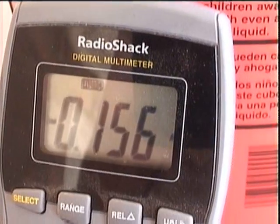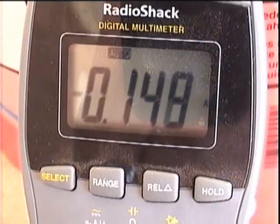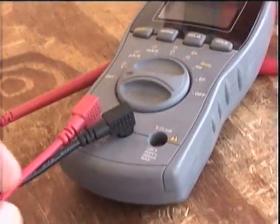When I tripled the electrodes, it tripled the amperage, so it was nearly 15% of one amp.